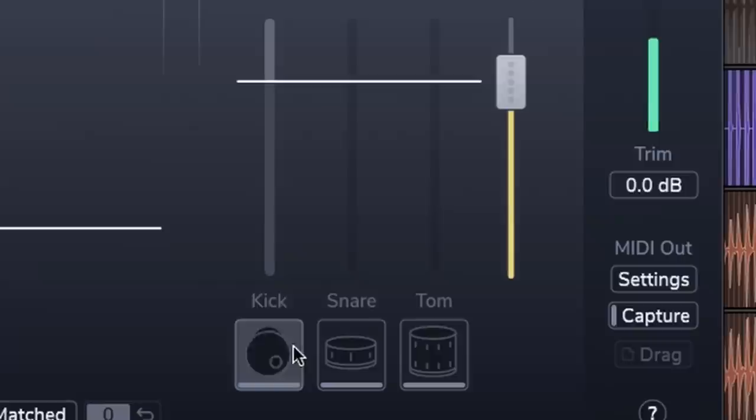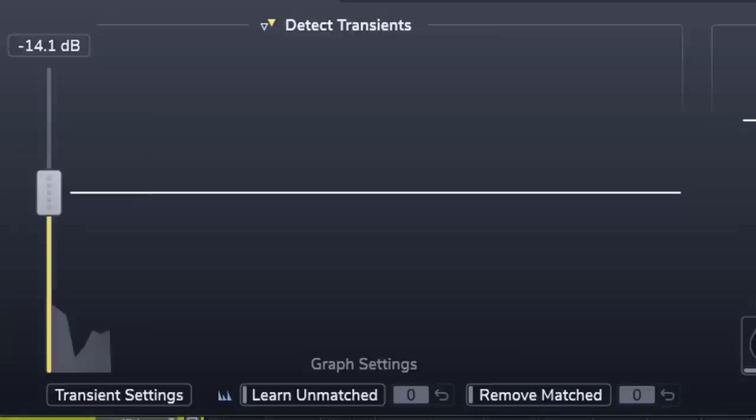For now, ignore the transient shaper. In Drum Gate, make sure the kick is selected on auto match transients. Next, go to the gate's open threshold and just get the outside kick. From here, go to the decay panel and really tighten that up. The settings on screen are a decent starting point — you just really want to hear the body of the outside kick drum.